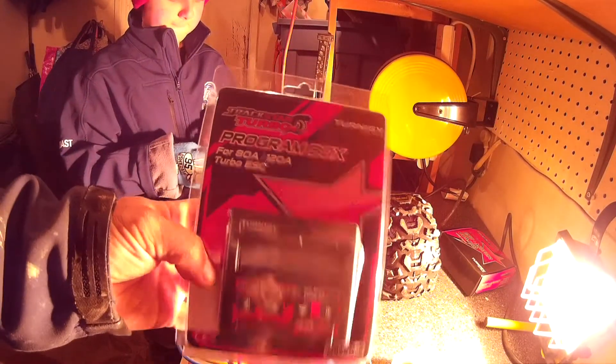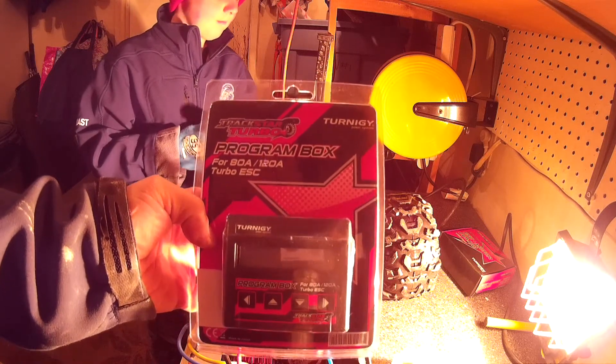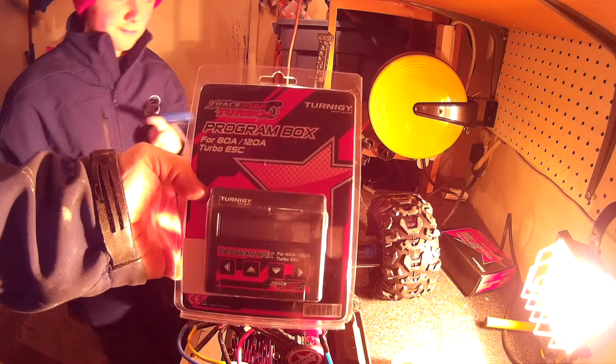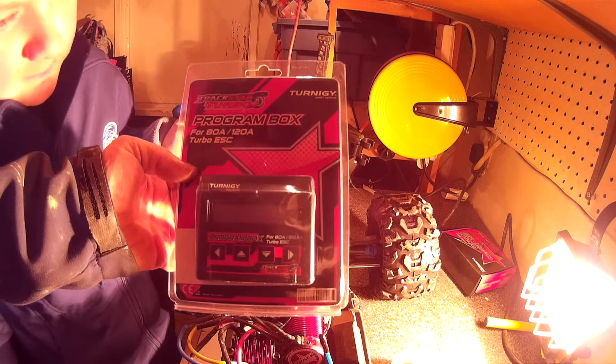This video is going to be about the Eternity TrackStar Turbo Programming Box. I bought this for the TrackStar 120 Waterproof ESC and Brushless Edition.